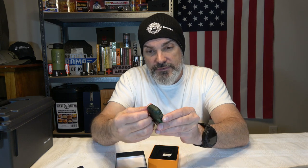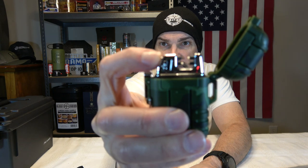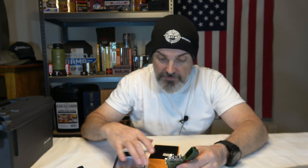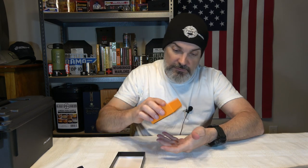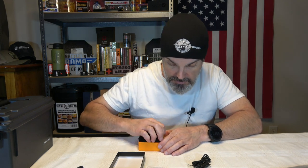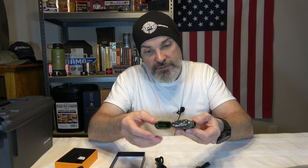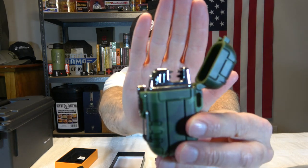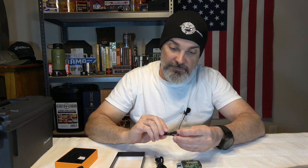We also got one of these cool little electric plasma lighters. It's charged up and it works. They also include a USB charging cable and a lanyard for the lighter itself. The charging port is on the side of the lighter — it's a micro USB — so you just plug it into any USB source to charge it back up.